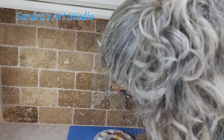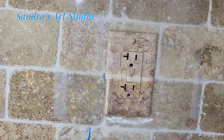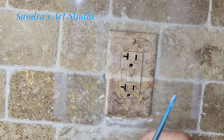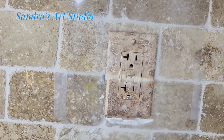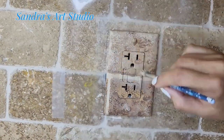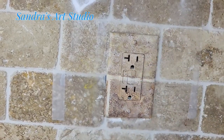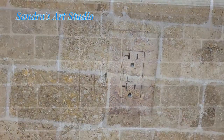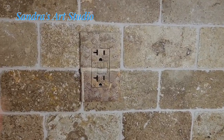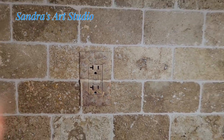Now that we're coming to the end: number one, make sure all your edges are completely covered. Number two, make sure everything looks good — look at it from different angles. Then when everything is dry after about an hour, with the plastic still on the wall, you can spray the very center of the outlet with a product called Diamond Finish.